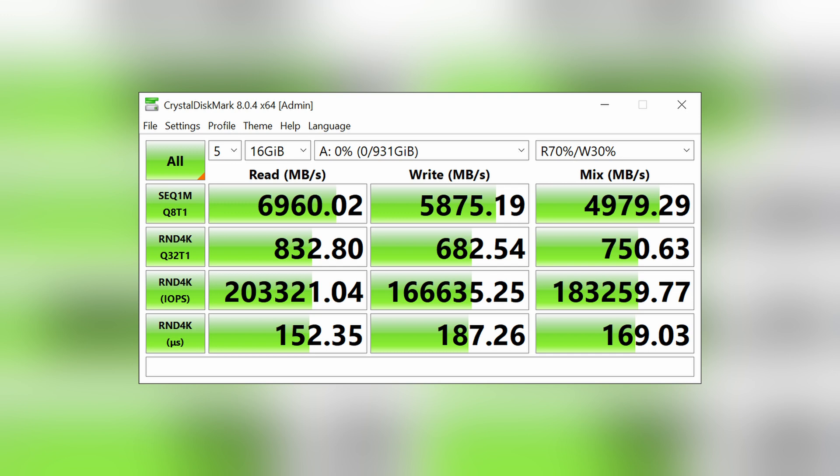Now let's get into the benchmarks and poke around Asus's marketing, starting with CrystalDiskMark. Here we are running our test bench with an Intel 11900K. We are just shy of 7000MB/s read speed and just shy of 6000MB/s write speed, which is really close to the spec — actually rather surprising.